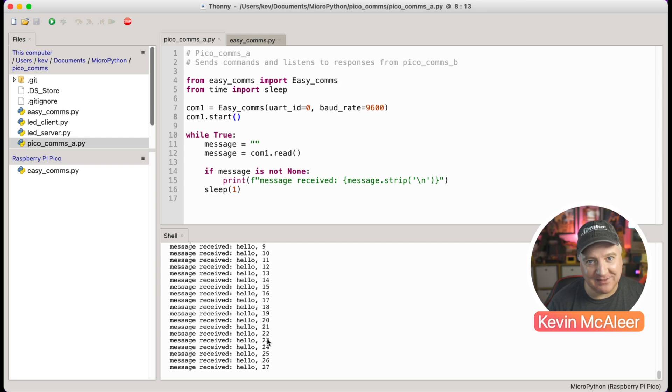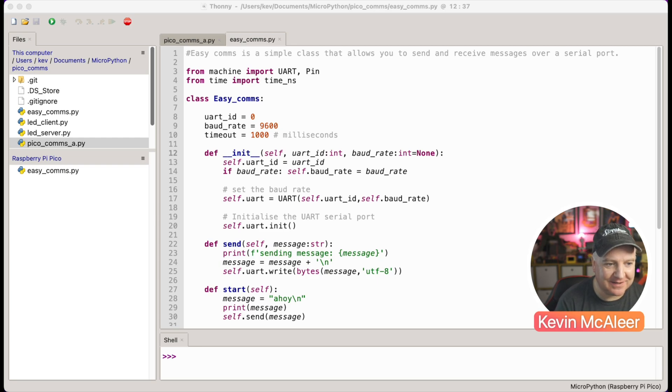This is actually more complicated than you'd think to get working, which is why I've created the EasyComms program. Let's take a quick look at how it works. The first variables are the UART ID - either 0 or 1 depending on which pair of pins you use - the baud rate at 9600 which is a standard reliable connection, and the timeout in milliseconds before we stop reading from the input buffer. What happens is one Pico sends messages over UART to the second Pico one byte at a time, and the input buffer on the second Pico fills up.